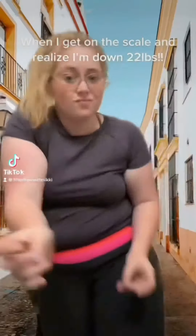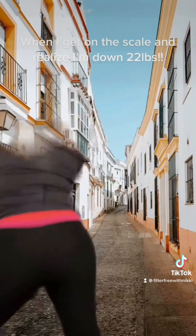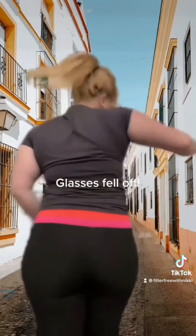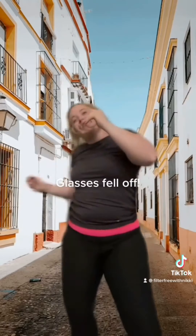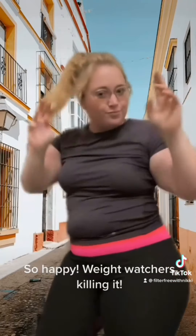When I get on the scale and realize I'm down 22 pounds — victory dance! Glasses fell off. So happy, Weight Watchers killing it!